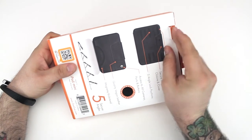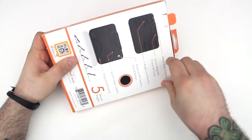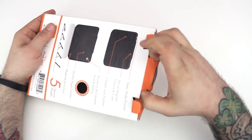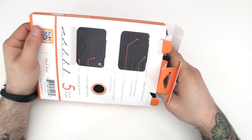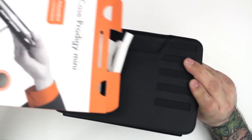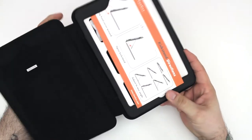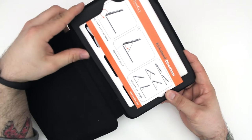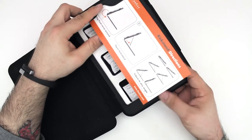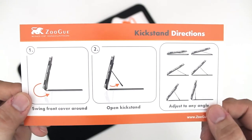Zugu makes some pretty great cases, so let's go ahead and jump right into this unboxing. You just have to pull out these little tabs, then you can pull open the top of the box and slide out the case — the Case Prodigy, I guess. Opening it up, inside we find a little pamphlet with directions on it if you need to know how to adjust it to different angles.